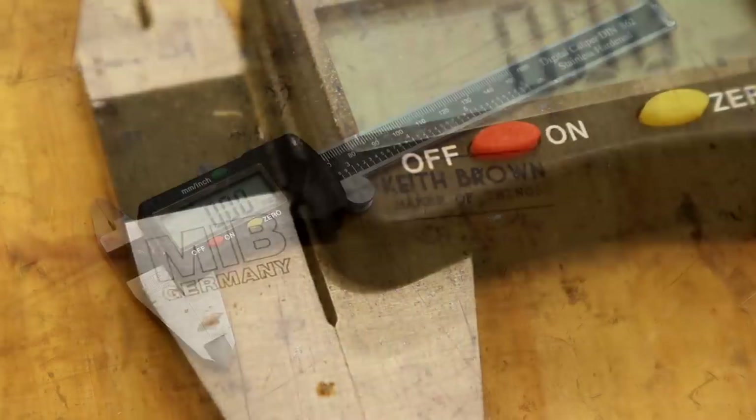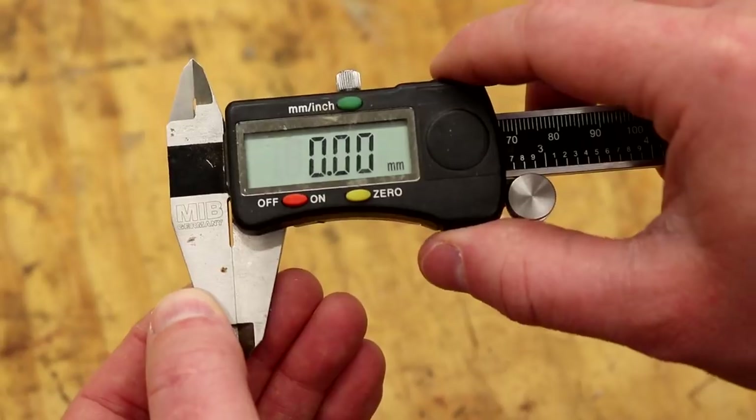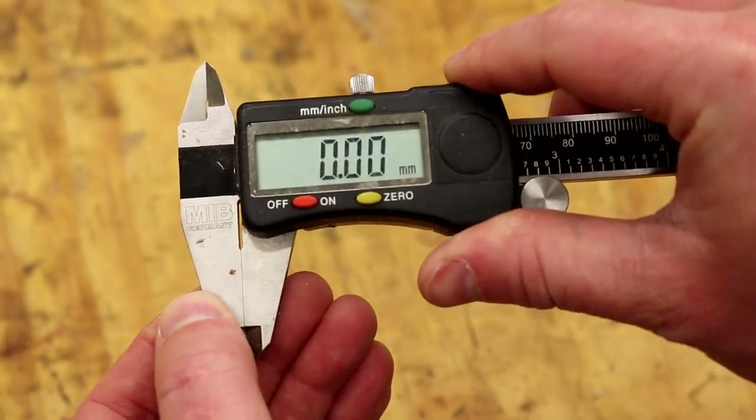Something else you might have seen me use a lot in my videos are these digital calipers by MIB. I get asked about these quite a lot and I suspect that's because some of the cheaper digital calipers, some of the Chinese made ones, don't work very well — they're not very accurate, and the problem I had with my old cheap set was that the battery would corrode inside the body so they were just useless. I think these ones by MIB are really well priced for what they are. I've been using them for probably three years or more and they've been perfect — very accurate and very repeatable. You can spend hundreds of pounds on a good quality set of digital calipers but these have been great and if anything happened to them I would definitely buy the same ones again.